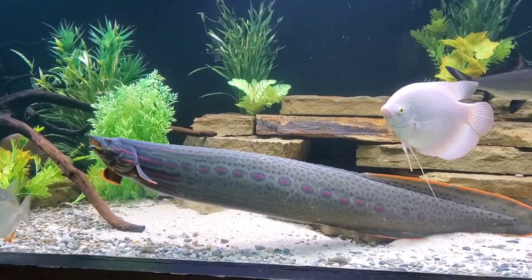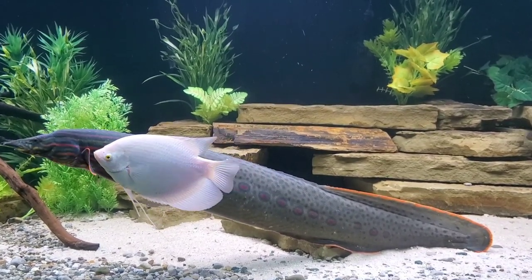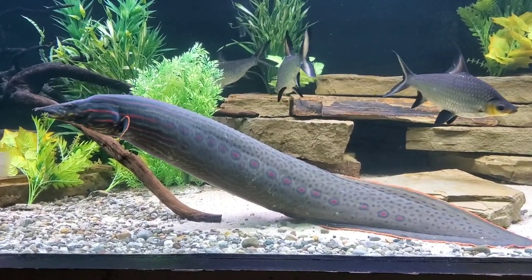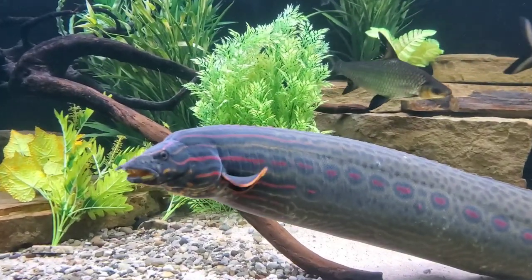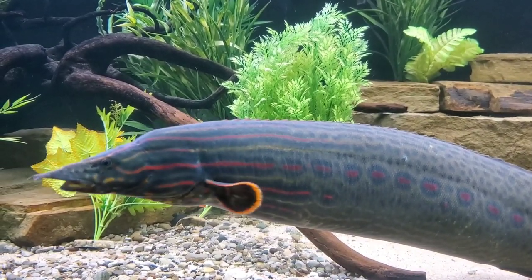This guy is a beast. He's 34 inches and he's also got some good girth to him. Now as far as fire eels go, he's a little on the larger side, but I've actually seen bigger. So these guys can get monstrous. And beyond that, they're absolute tank busters. This fish is basically one long muscle. I've seen him hit the lid of this tank with some impressive force.